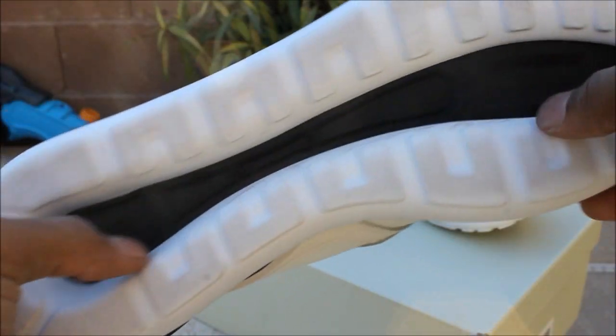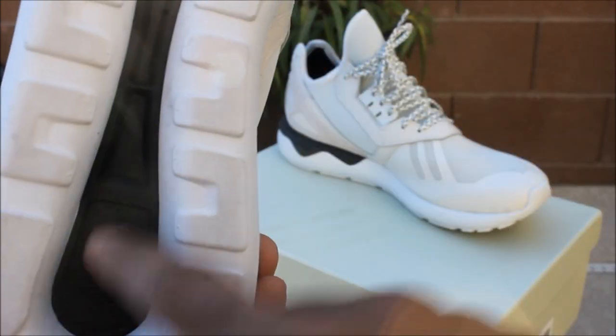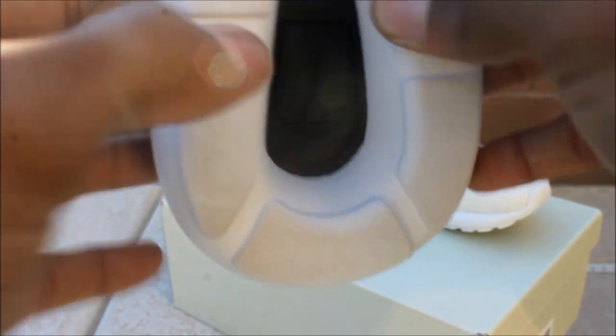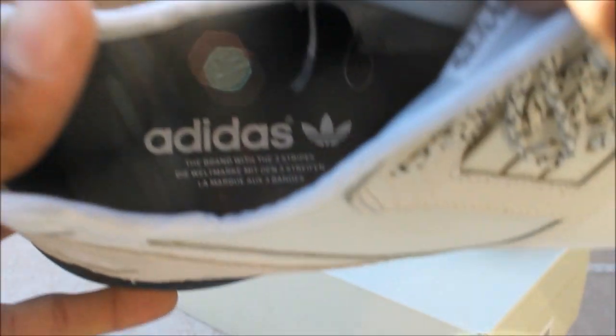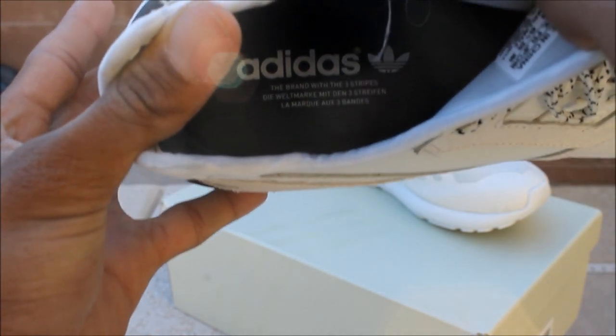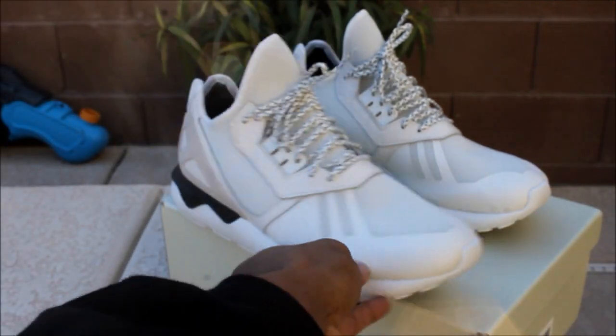Going towards the outsole you just have an all-white outsole right here, and this little strip right here is black, which is a really nice touch. The bottom of the shoe is white with black on the inside. You have your Adidas branding on the inside of the shoe — it's black and it says Adidas, the brand with three stripes. Then you have your tag right there that shows the size. Now I'm going to go ahead and get into this on-foot for you guys.